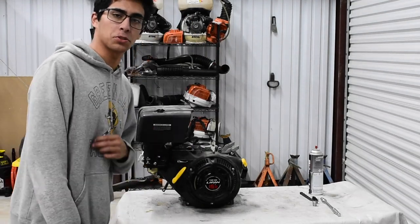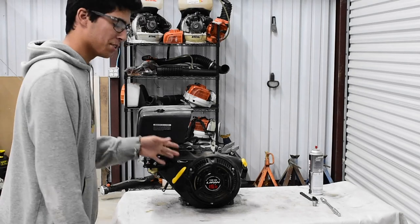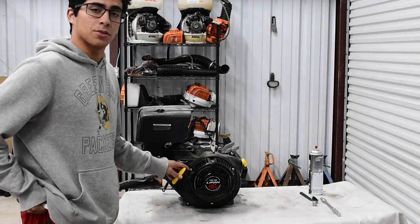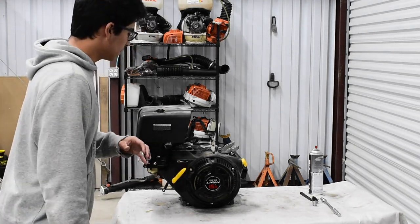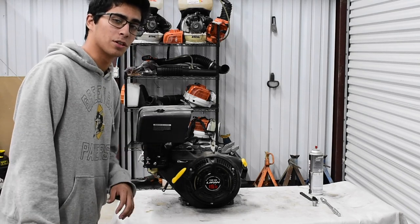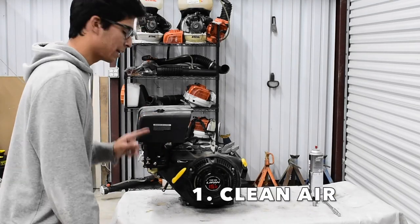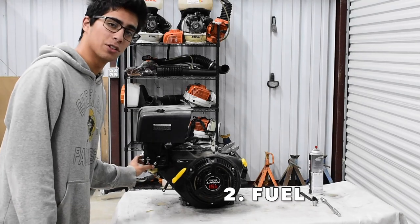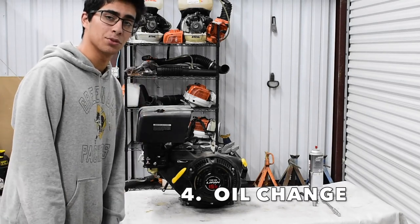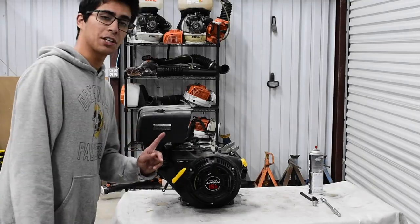Before we get started, let's talk about the four things we need to go over in this go-kart tune-up. This engine is a 420cc licensed engine made by Home Depot, and it's going to go on Jets Junk, also known as the Yurtok Spire Box. After about a year, year and a half of storage, we should go through the four things every engine needs to run properly: one, clean air; two, clean fuel — which is the carburetor; three, spark — which is the spark plug; and four, we need to change the engine oil just in case.